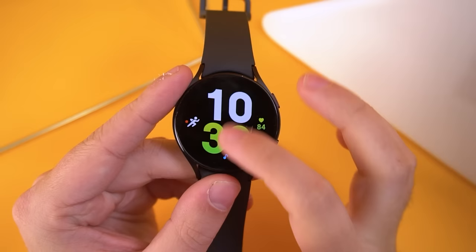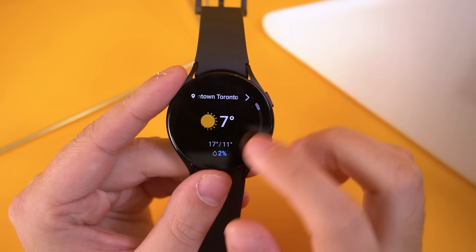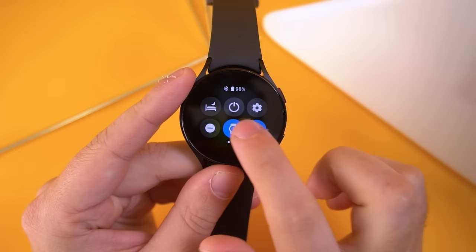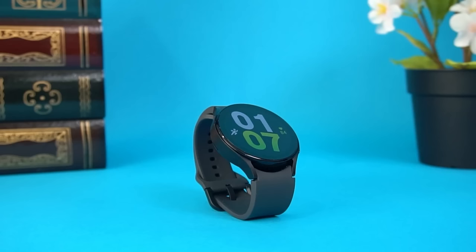It features a super AMOLED circular touchscreen display with a 330 PPI, which can reliably produce a crystal clear image, smooth animations, legible text, and enough brightness to easily see your important information in brighter settings. I also like that you can personalize the watch faces so you can keep your important information accessible.